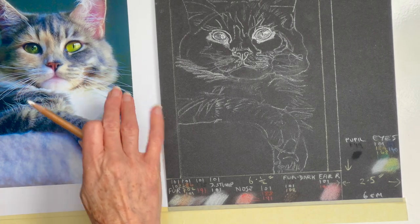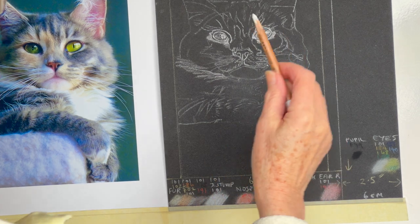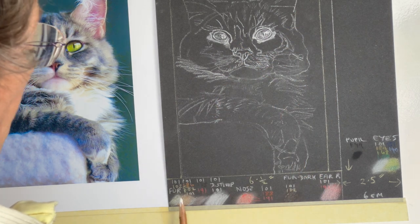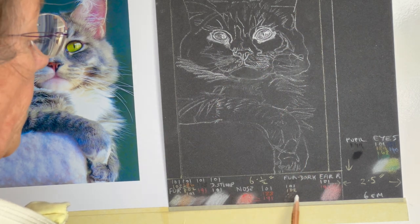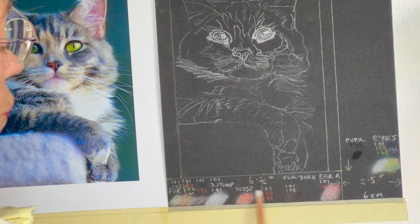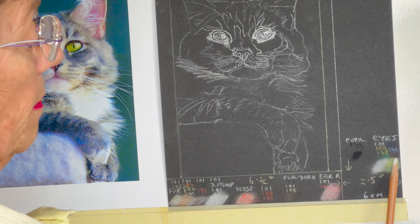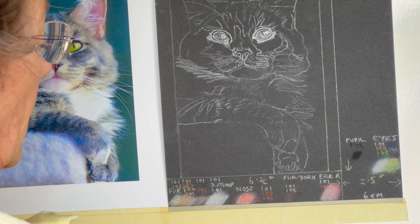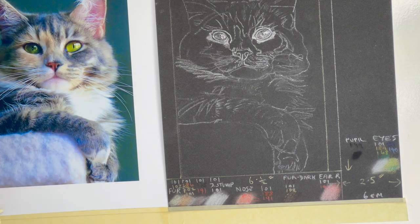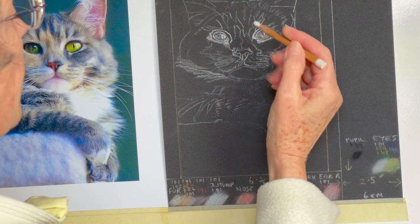So here we have our lovely subject - I think he's a boy, possibly. Anyway, we've got our design onto the pastel mat. I've been working out a few colors. I put the numbers here so you can zoom in if possible, and I'll go through the numbers as I'm doing it. It did take me a while to get these - I just guessed really, and they're pretty well the colors we're going to need.